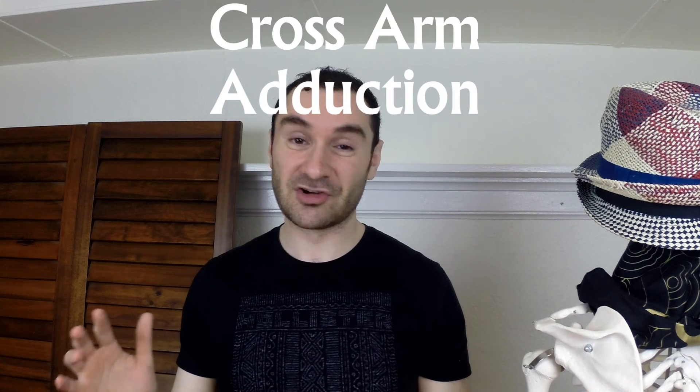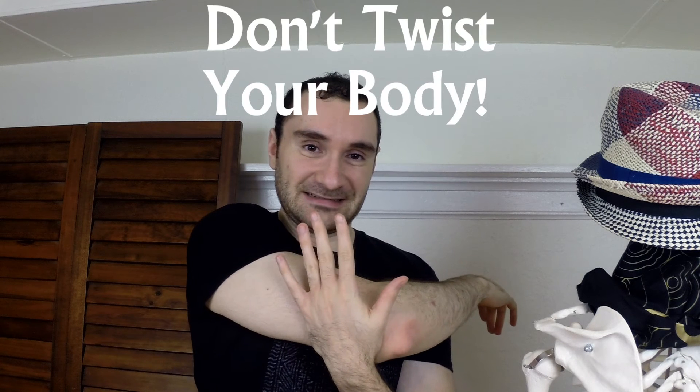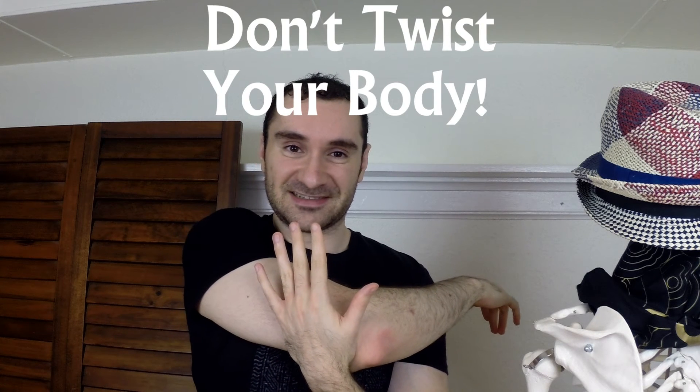The next test is called the cross-arm adduction test. Take your hand, put it on your opposite shoulder, take your other hand and put it behind your elbow, and cross your elbow across your body. For me it's just slight discomfort — more of a stretch — but if you have pain or sharp pain from that, that's a positive test.